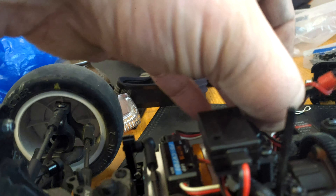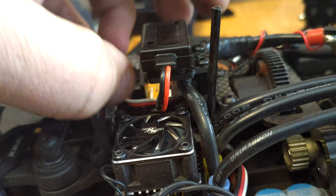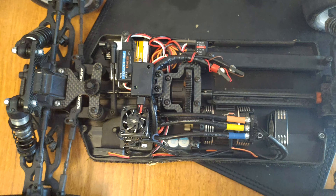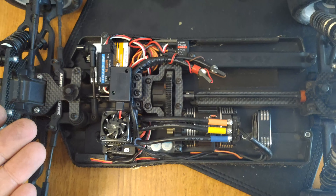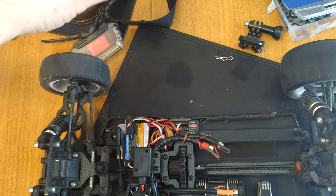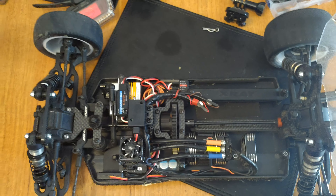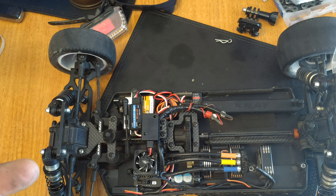We now have the transponder mounted on velcro so we can remove it and swap it between cars, and we've got the power cable running down into a spare channel on the receiver. You just want to make sure your wires aren't going to foul on your drive shaft, because that would seriously put a dampener on your day. I do quite like the way they've made this bracket so you can route the battery cables around it — that works quite well.